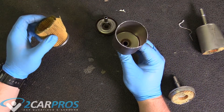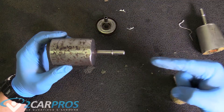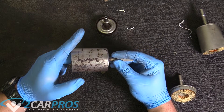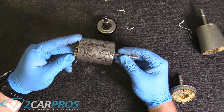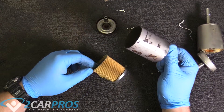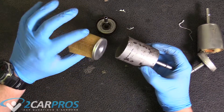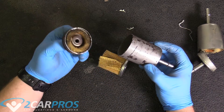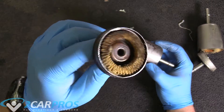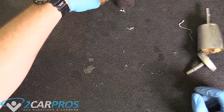So this side is coming from the fuel pump. The fuel is going in this direction. But there's no hole in the bottom of this filter material. The way it works is gas floods into this chamber, passes through the filter material, and then exits through this hole here. That's exactly how a fuel filter works — pretty cool.